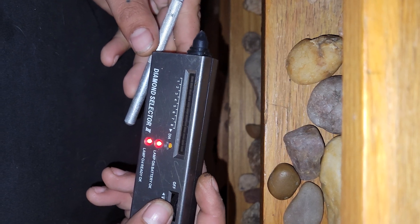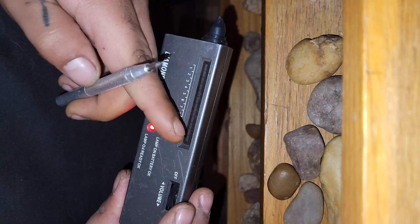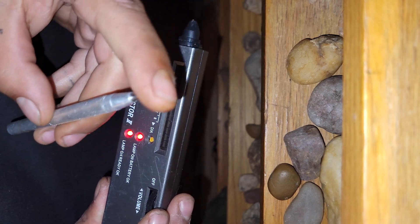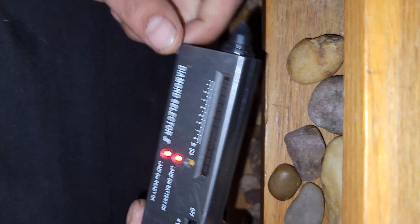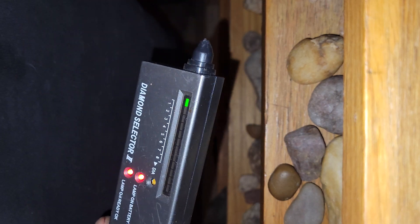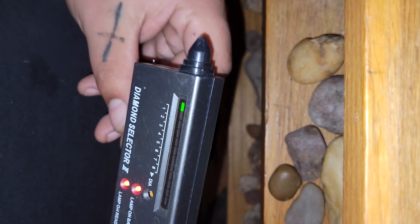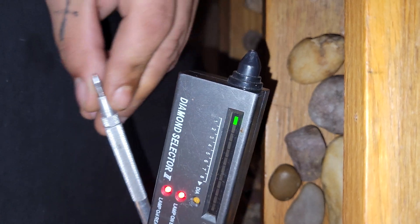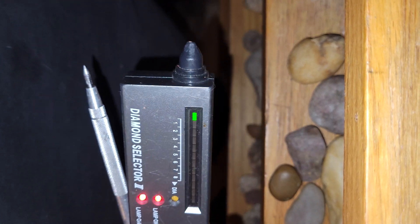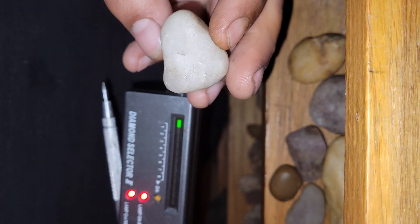I have a diamond selector 2 here and a tungsten carbide scribe that is rated 9.5 on the hardness scale. I'll be demonstrating the two ways I advise to check for diamonds.